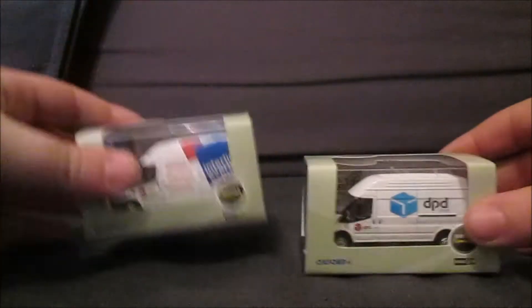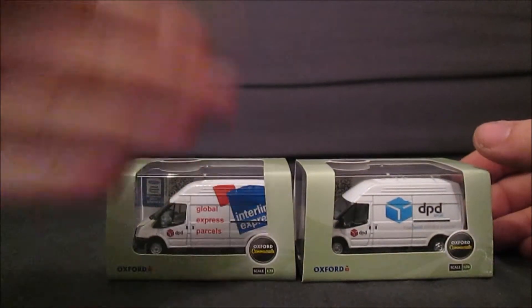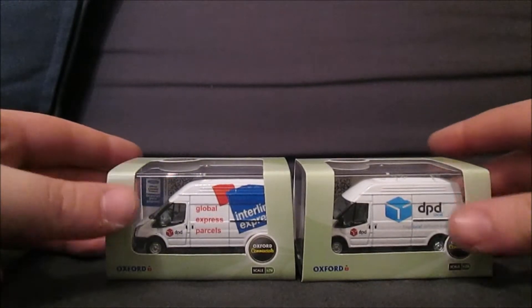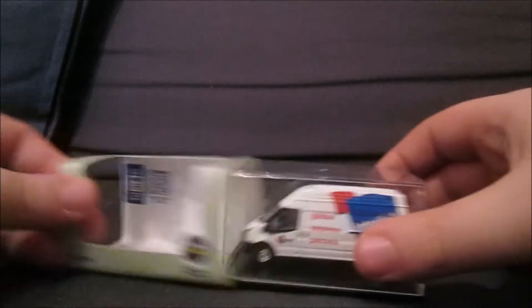Both of these are Interlink vans — that's the old Interlink, and that's the new one, because they've recently changed the name to DPD Local. Let me take this one out of the box.